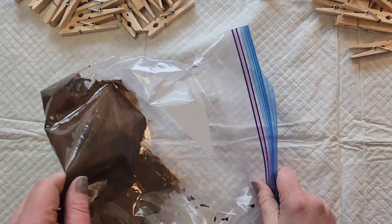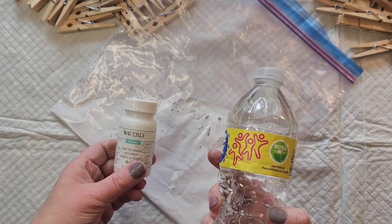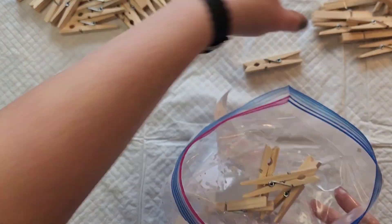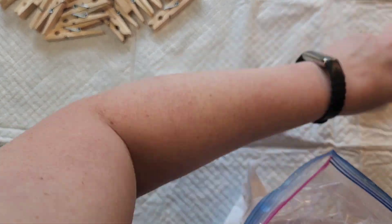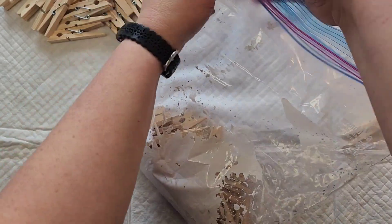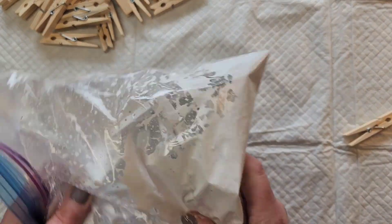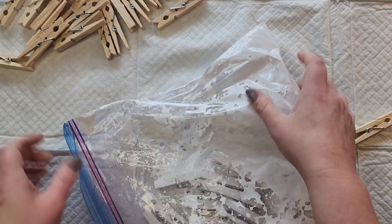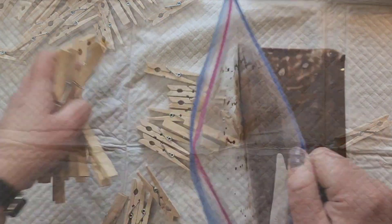We'll set that aside for a few minutes and make up another bag. For this bag, we're going to use the Waverly white chalk paint and some water as well. Once all of those are mixed up, we're going to add 24 clothespins to each one of the bags. Once the clothespins are added, we're going to shake the bags up and coat everything completely. This is the fun part, so get your kids involved if you feel they are trustworthy enough to not open the bag and spill it everywhere.